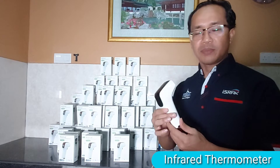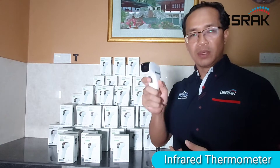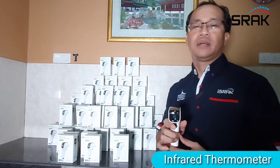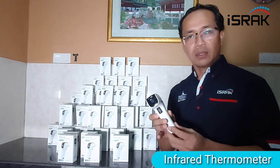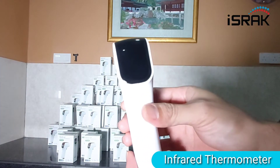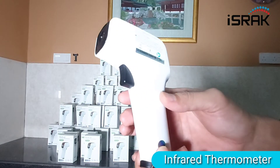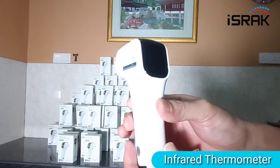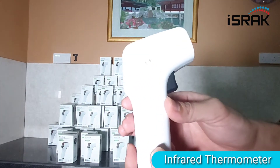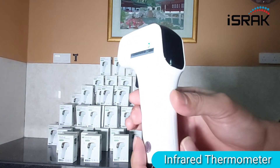Hey everybody, how's it going? My name is Najib from Israq Solutions in Amrhat. Today I would like to show you our model IR thermometer, which is basically a non-contact infrared thermometer that can be used to detect a fever — you can point it on your forehead. This is a very sleek design and it has all the certifications from FCC and CE for use in the medical environment. It uses German sensor technology.